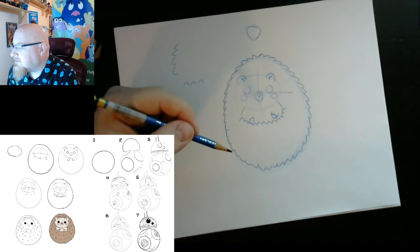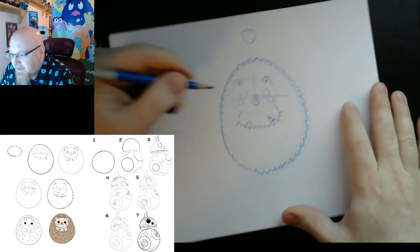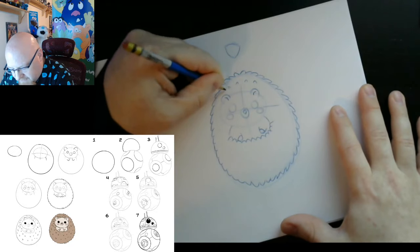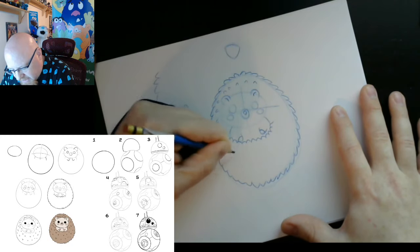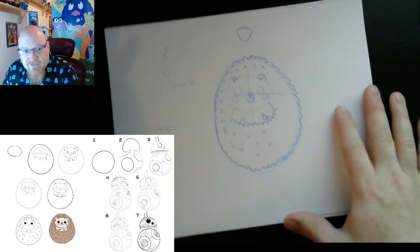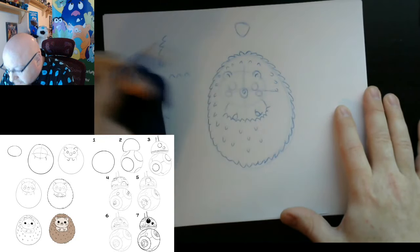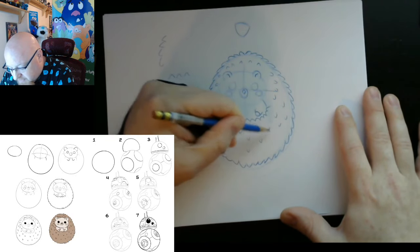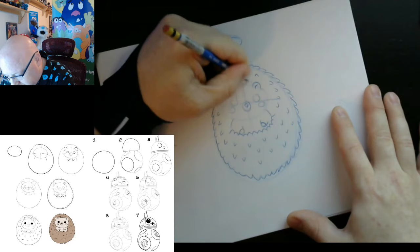The next thing we're going to do is work on getting some of the quills inside the body — all you do is pick some different little places where you want them to kind of poke out. They're kind of like U-shaped V's. You can kind of pick different areas for them. You don't have to have any exact reason for where you put them; you can just have fun. I don't recommend covering the entire body with them, but you can if you want — it's entirely up to you because he's your little hedgehog. I'm going to change it up and give her a cute little bow on top.